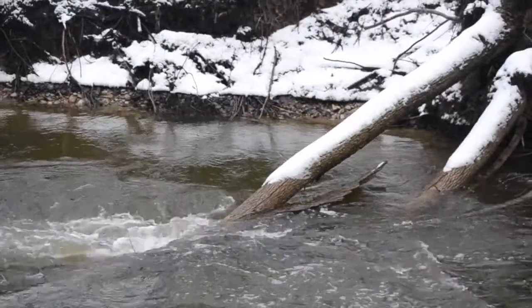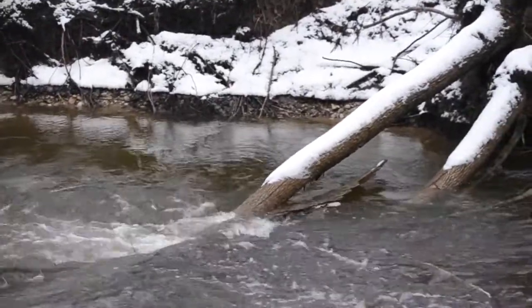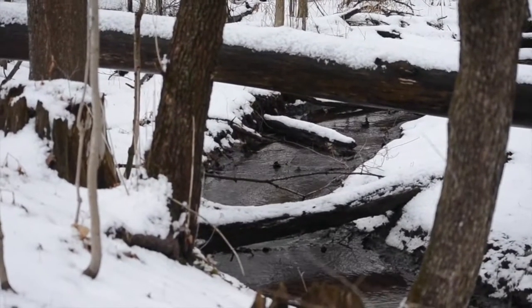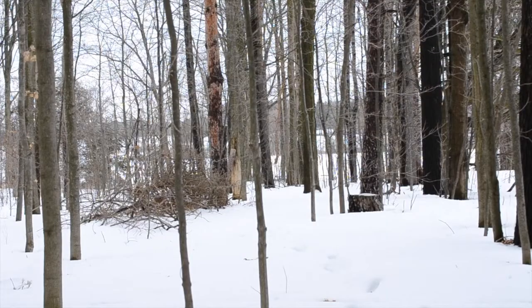Syrup season is in the transition between winter and spring, when the trees are just starting to come out of hibernation — when the temperature is going above zero during the day and below zero during the night. This is when the sap runs best, when the trees are pumping the sap up from storage in the roots, then changing their mind and sending it back down.